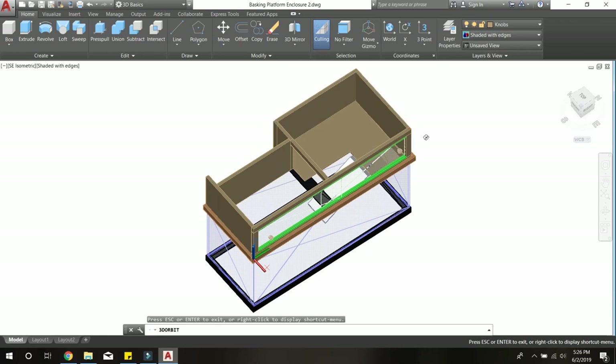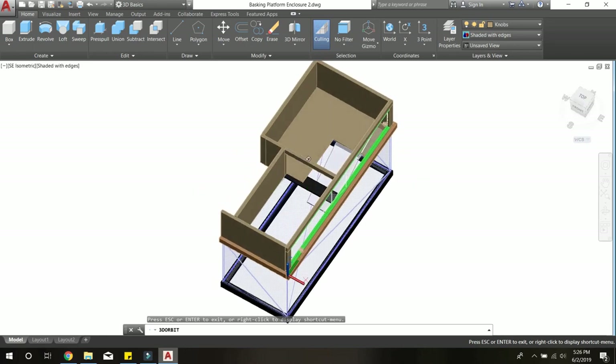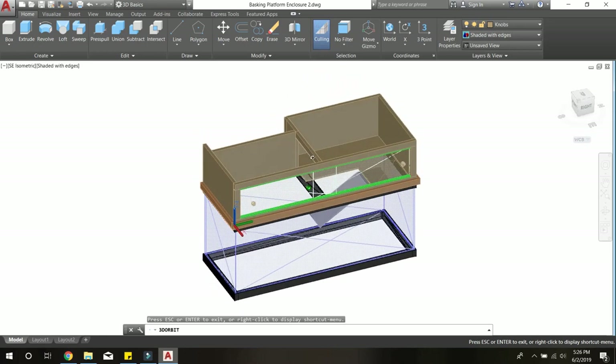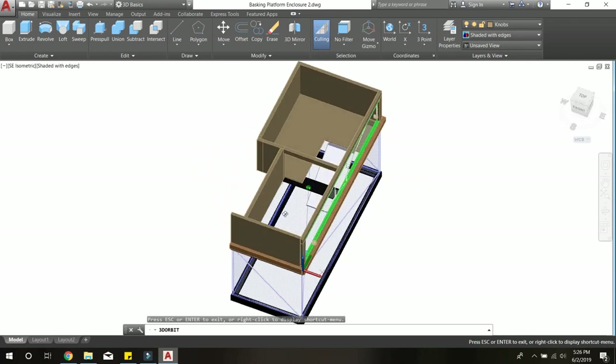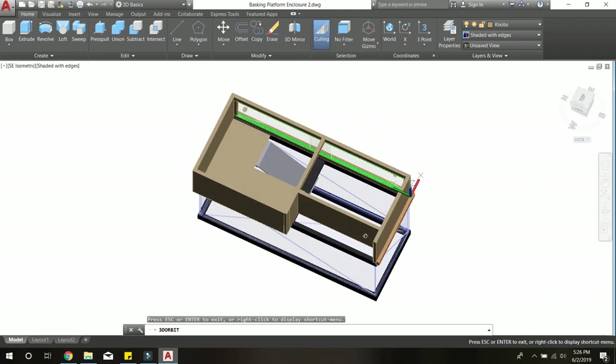Looking at the general structure, we have large cut wood pieces that wrap around and create the walls of the basking platform. The front viewing panels will be held by a frame made with thinner pieces of cut wood, and there's a cross brace in the center for structural support and to hold any covers you want to create.